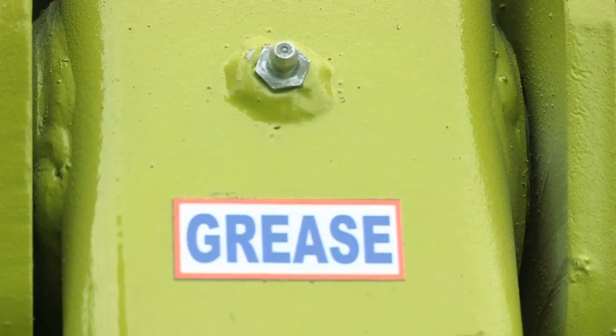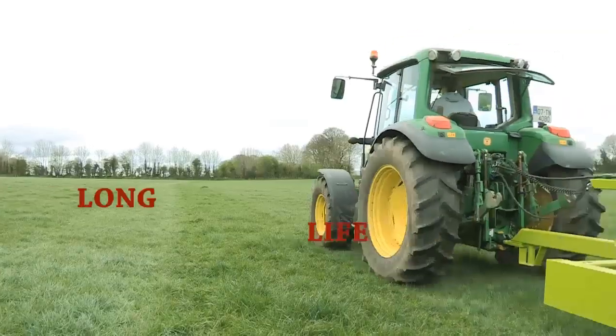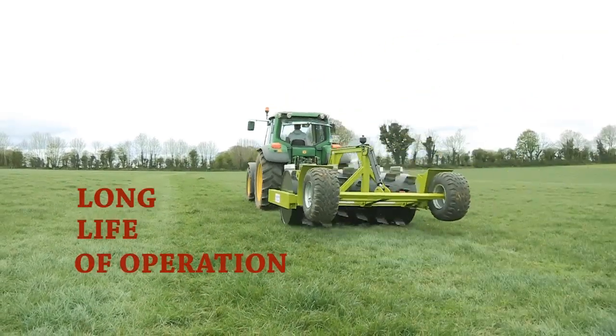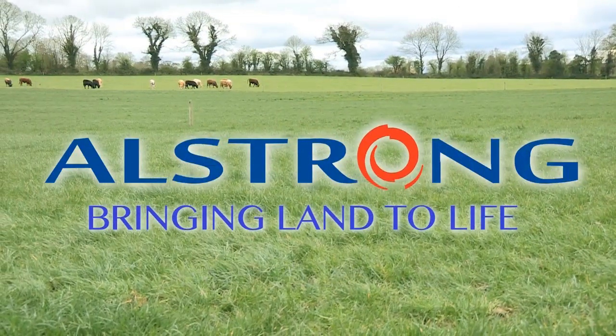With its low maintenance design and blades made from specialized hard-dock steel, the Al-Strong Aerator ensures you a long life of operation. The Al-Strong Aerator — bringing land to life.